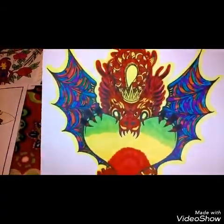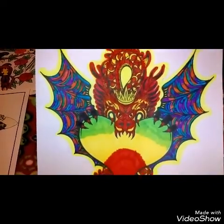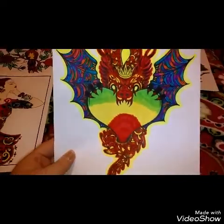Then there's this cool dragon — I did it in multiple colors and I just love the way it came out. This one is all marker.